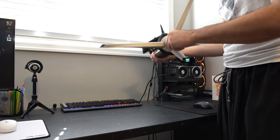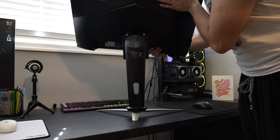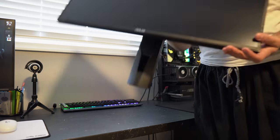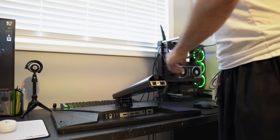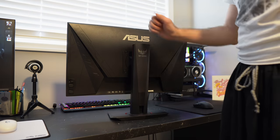First is setup. The LG and Acer were simple: take the monitor, stand, and base out of the box, attach the stand to the base, then mount the monitor onto the stand — no screwdriver required. The ASUS monitor was by far the easiest monitor setup I've seen in my entire life. Pull the monitor out of the box with the attached stand, attach the base and tighten it with your hand, and that's it. Literally took me seconds.